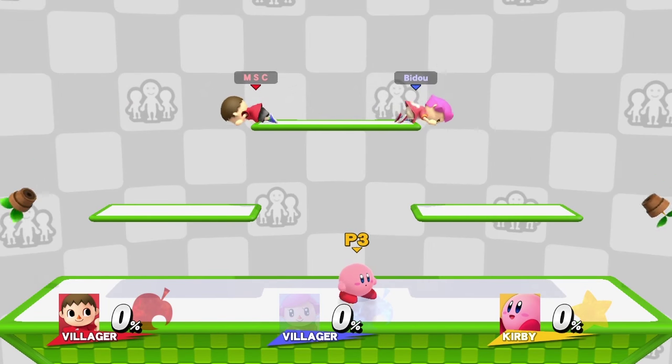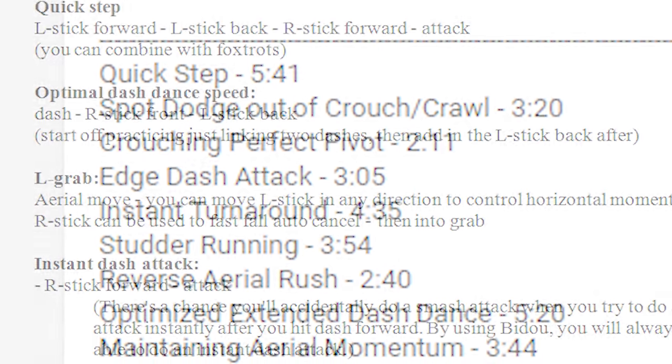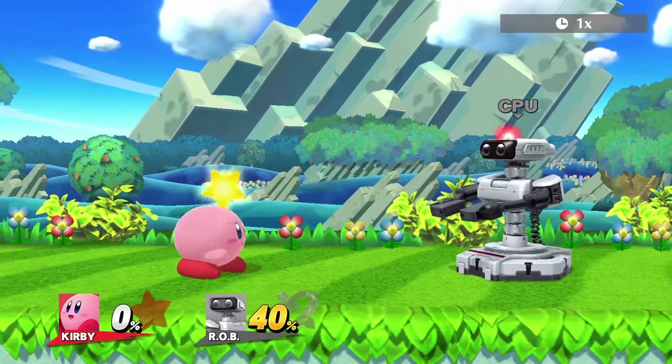Because I'll be covering a lot in this video, I put timestamps as well as text for the controller inputs all in the description if you want to skip to a specific thing you want to see. With that said, let's begin.